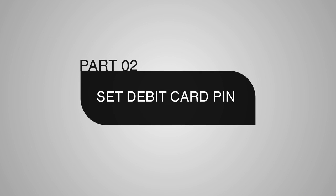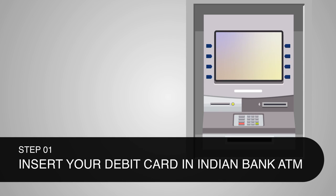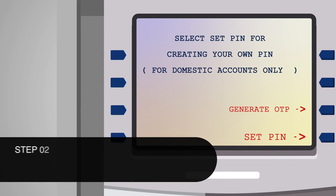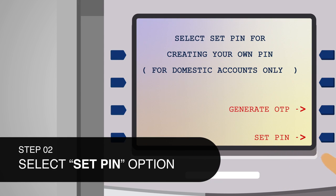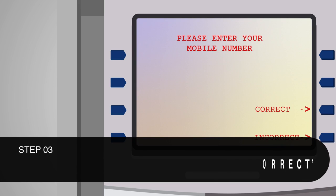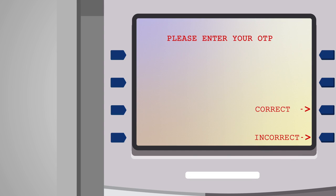Part 2: Set PIN. Step 1: Insert your Indian Bank debit card in the card slot of Indian Bank ATM. As soon as you insert your card, the Green PIN option — Generate Set PIN — will be displayed as the fourth option in the language selection screen. Step 2: Select Set PIN option. You will be prompted to enter your mobile number. Step 3: Key in the registered mobile number and select Correct.